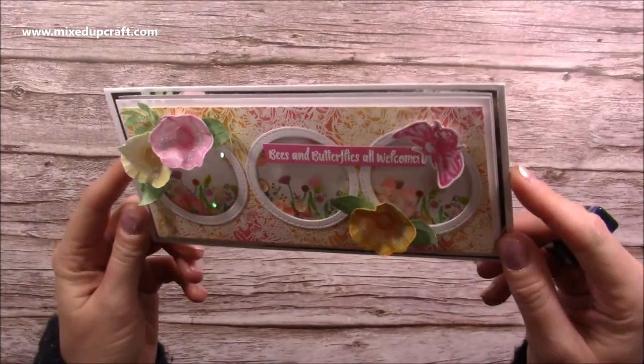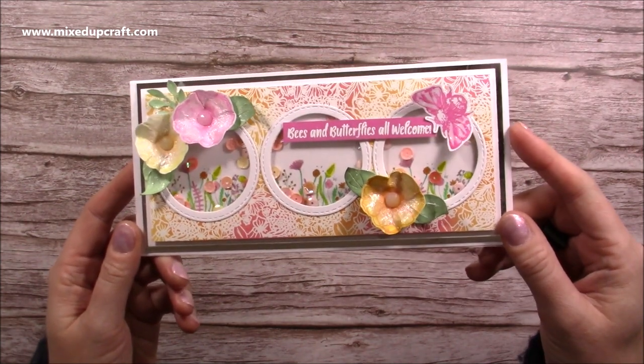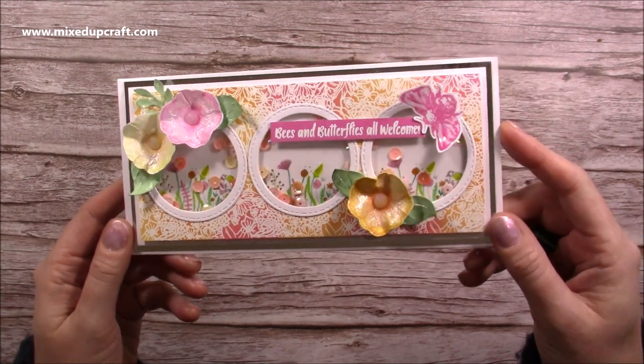Hi everybody, it's Sam here. I just wanted to show you this card that I've made. This is an exclusive tutorial over on Craftworld and I'll share the link in the description box below. It's free to watch.